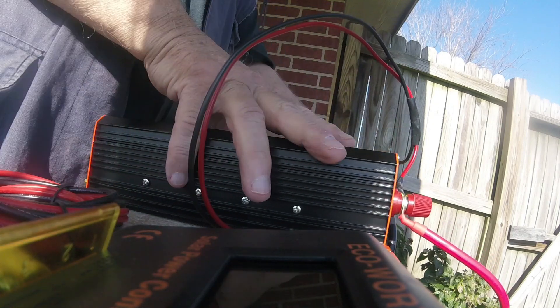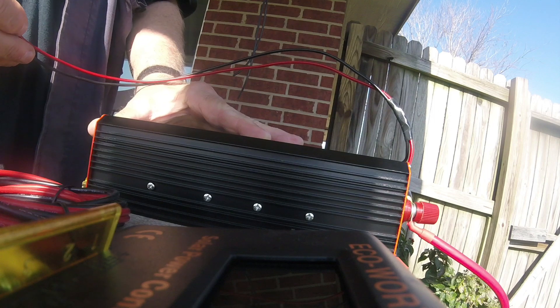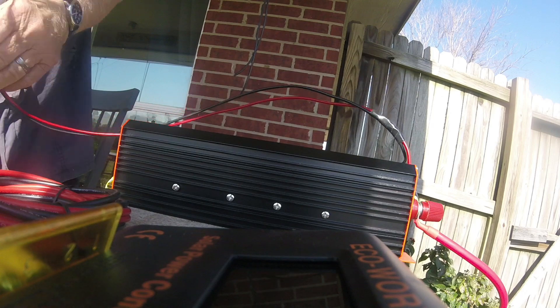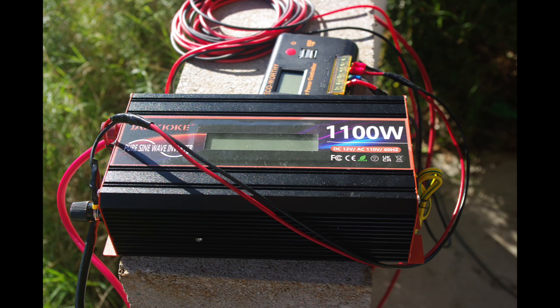The next and last component you're going to need is a power inverter. What it does is take 12-volt DC power from the batteries and turn it into regular 110-volt AC electricity, so you can plug in lights, a computer, or even a hair dryer — if you have enough wattage from your batteries to supply that power.